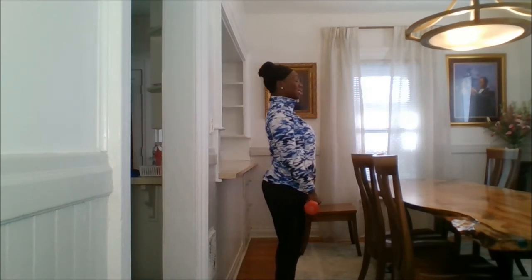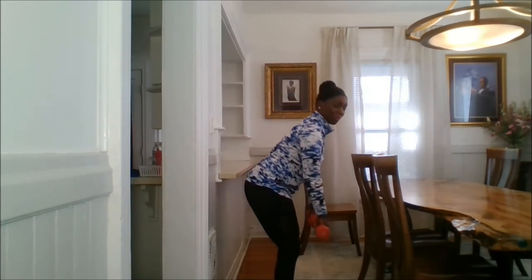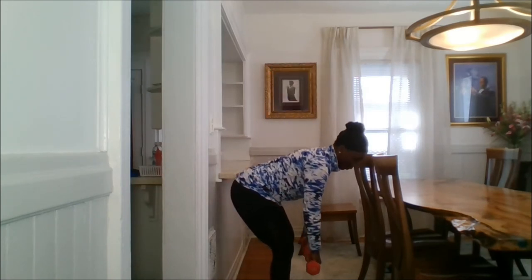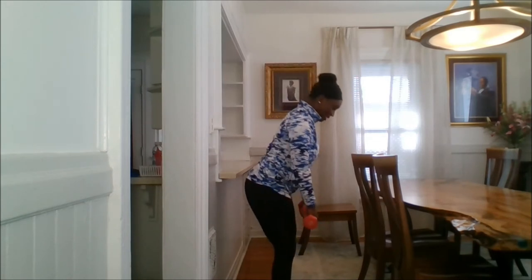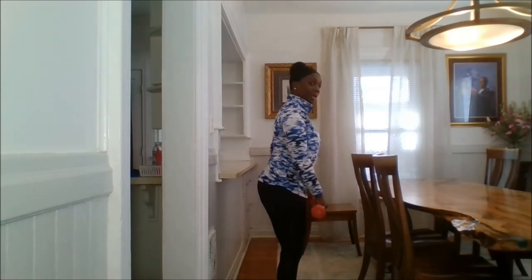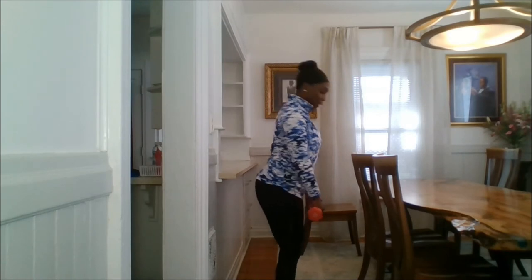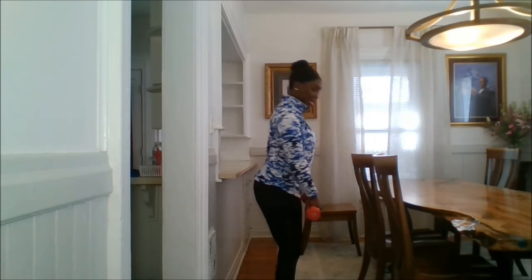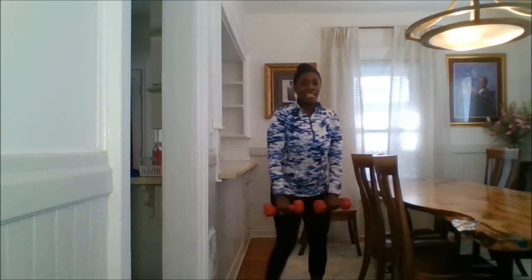Three, four, and up. Good. Take it down, two, three, four, and up. Nice and tall. Down and up — squeeze those glutes as well. Belly button stays in, two and up.